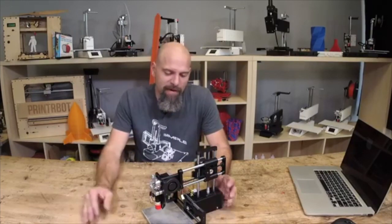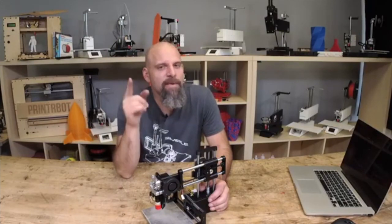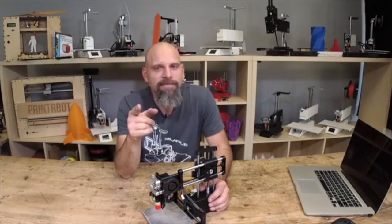I feel so much better having these files done. So you guys have a good week. We'll see you for episode 21 next week, Thursday at 4:30. Thanks for watching. Happy printing.